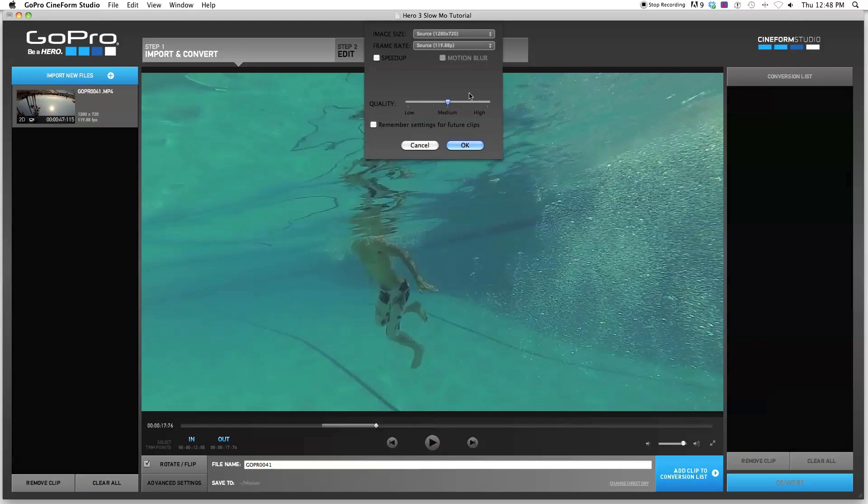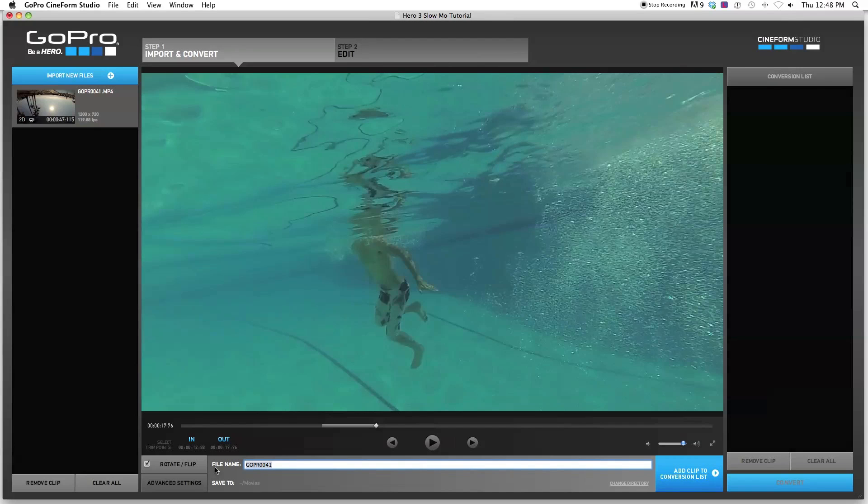The next step is to go into advanced settings. The image size is at 720p, 1280 by 720 — we'll just keep it at that. The frame rate is at 120, but we want to slow it down. So we're going to select that and go to 23.98p, which is about 24 frames a second — the frame rate we want to see it in. That's going to slow it down more than four times. So I select that, quality high, click OK. And let's save this as slow-mo clip. Then we do Add Clip to Conversion List down here, and now it says it's waiting. So just click Convert, and it's going to start converting that to 24 frames a second.